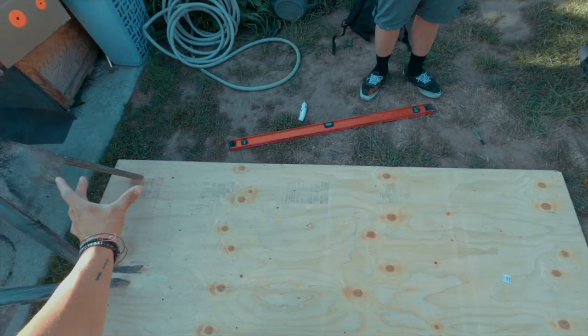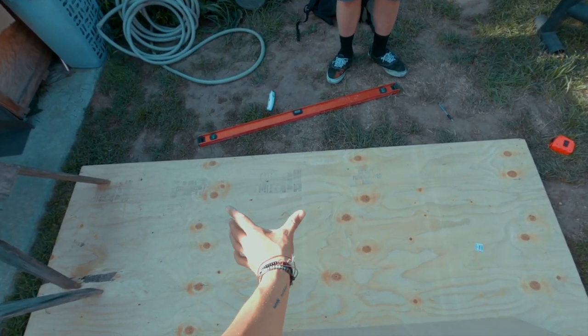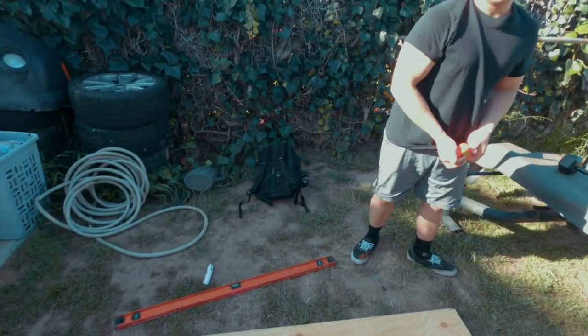We did it! Two feet here and two feet here. And this middle part will have four feet of this wooden stand that we're going to stand on.